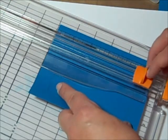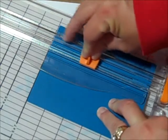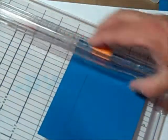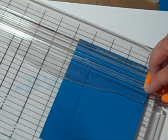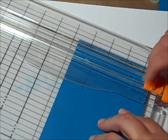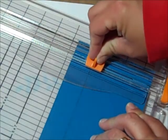I line this up with the line and cut to the next. I bought this new trimmer and I'm so glad I bought it because it's got a wire on it — I love that. Then we want to line that up again.